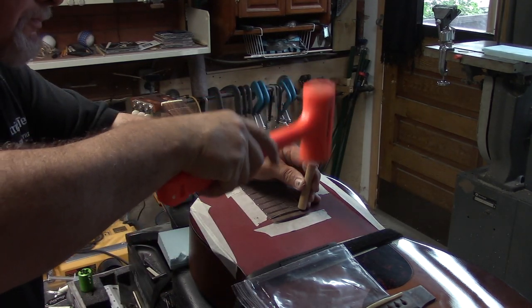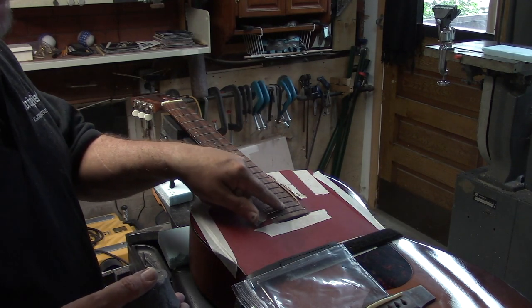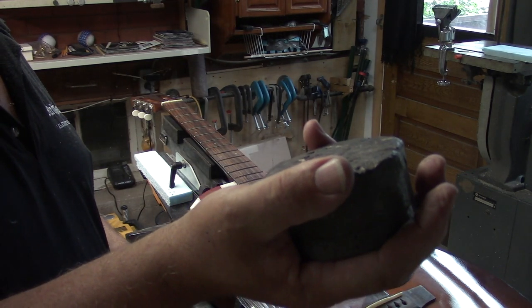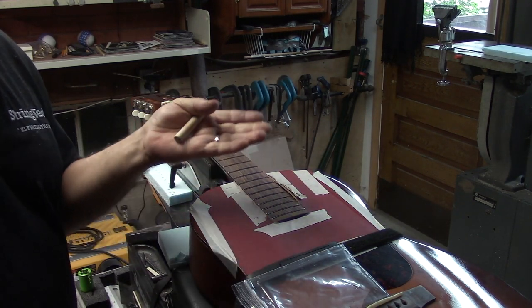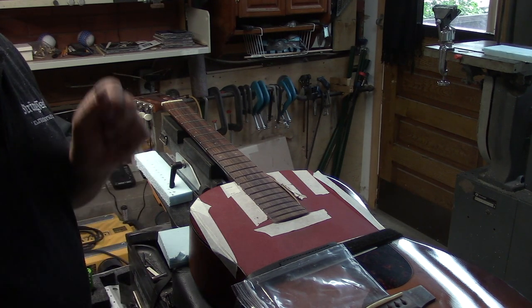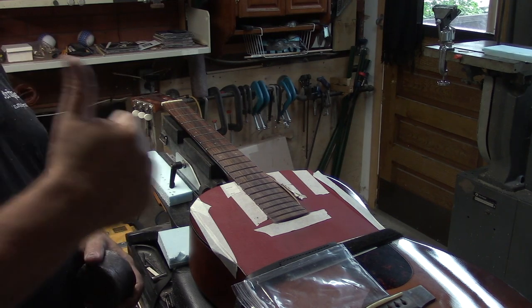Here we go, last fret. Normally when hammering in those last frets over the fingerboard extension, I reach into the body and hold a lead weight — a lead puck — underneath the fingerboard extension so you're not shocking the top. In this case there's a huge block underneath that supports the fingerboard on the inside of the body, so there's no danger of cracking the top on either side when you gently tap those frets in. And that's it — frets out, fingerboard corrected, perfect radius match, new frets in, we're good to go.